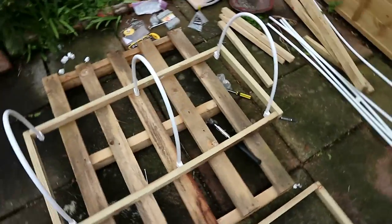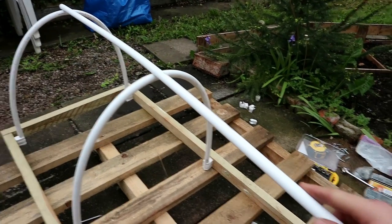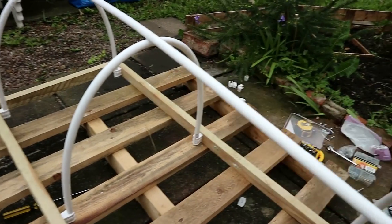There we go — those are the hoops that we'll put the plastic over, and then we'll have that going at the top almost like a little ridge pole, just to give it a bit of stability over the places in between the hoops.